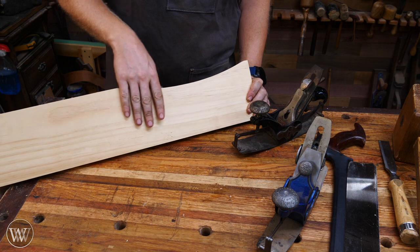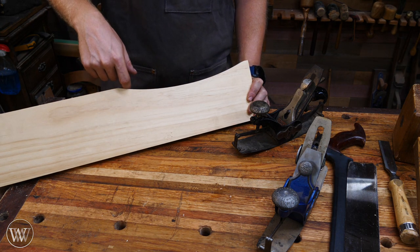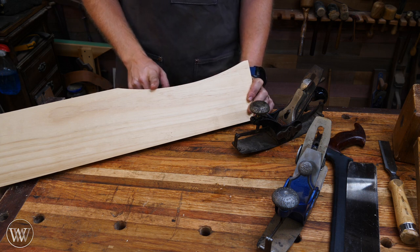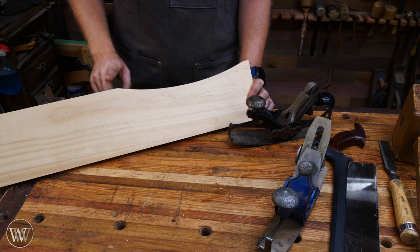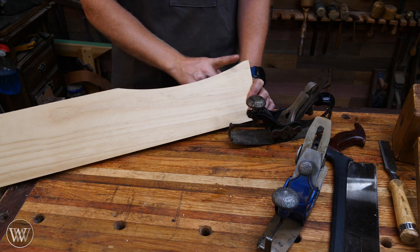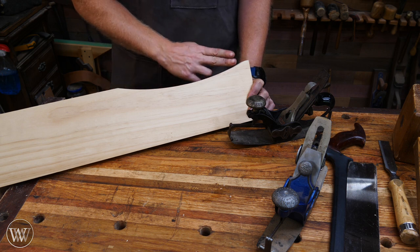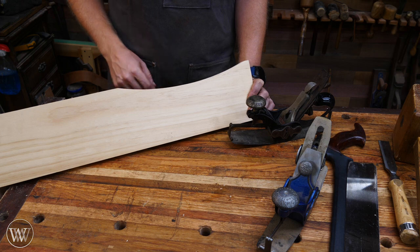What does a compass plane do? It will put a consistent arc into a piece of wood, which can be very difficult to do with hand tools. Using the compass plane allows you to put that arc in and give a really nice consistent curve all the way across. A lot of times on the bottom of a stretcher or something like that, where you want to add a little detail or remove some weight, an arc like this can be a great way to do it.